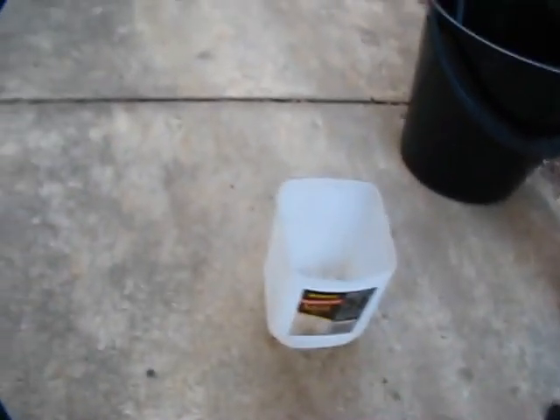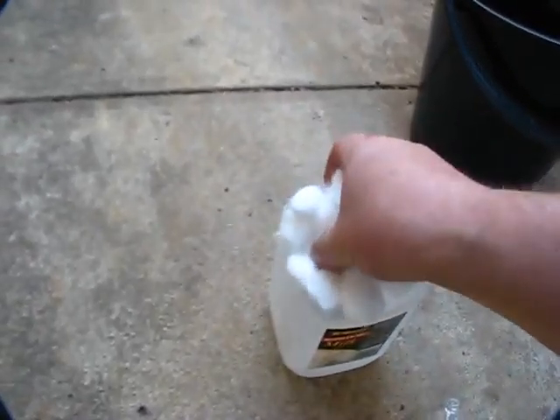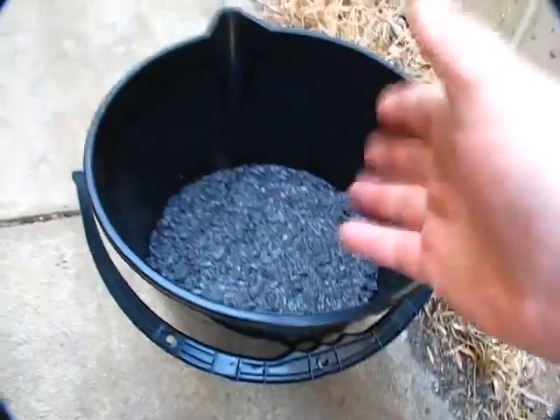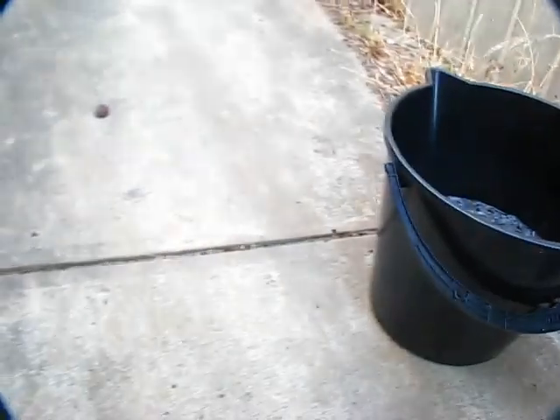We're going to take these cotton wool balls and do the same thing — put hot water on these as well, because they're cellulose like the newspaper. I've put four litres of hot water in with 1.5 litres of the pellets, and we'll see how it goes from there.